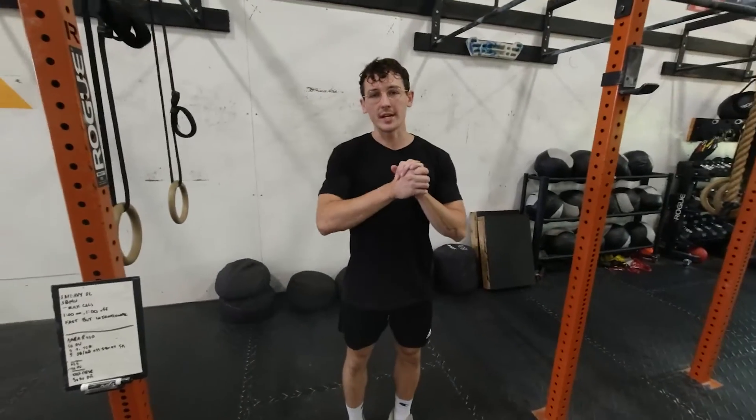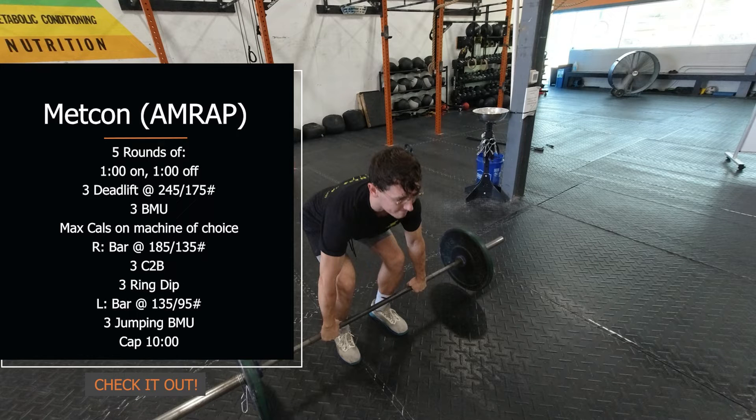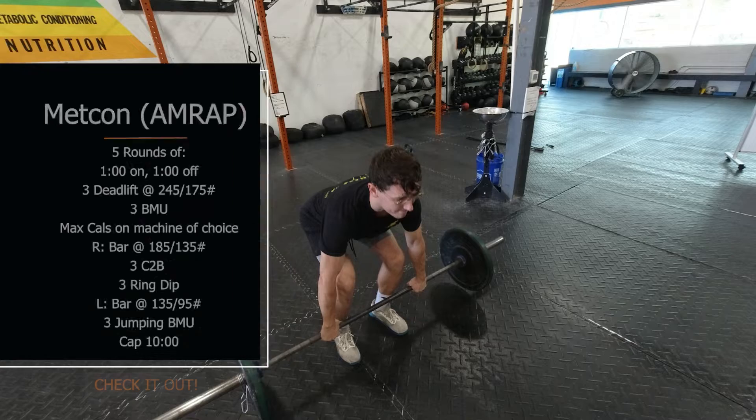Hey y'all, welcome to Tuesday — hope everybody had a nice restful weekend. Today we're coming back with the Two for Tuesday: two MetCons today. First one, you're gonna be starting with a heavy deadlift paired with a bar muscle-up, finishing your round with max calorie efforts. This is gonna be a minute on. Even though we want you to go quick during those first two movements, since it is a heavy deadlift, make sure you're staying good on your mechanics.